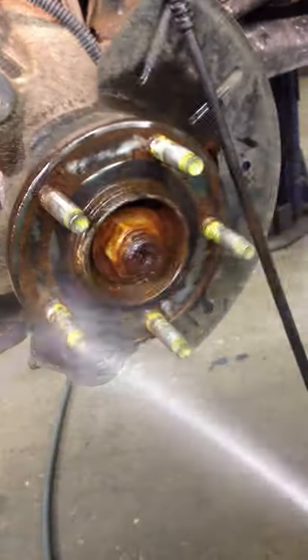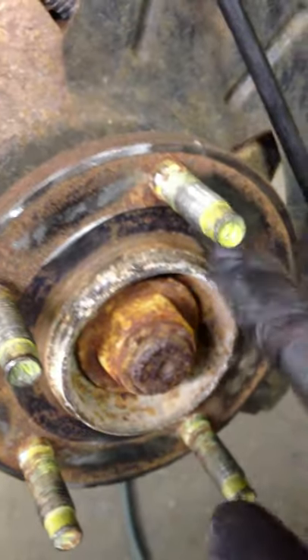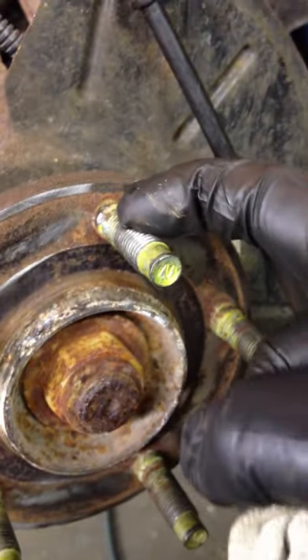Some brake clean and a real quick wipe-down. Do not put any anti-seize in this area, because all it does is get on the threads and then your wheel falls off.